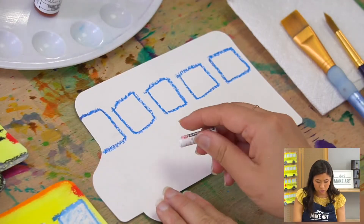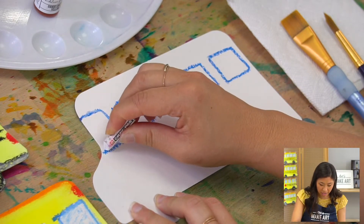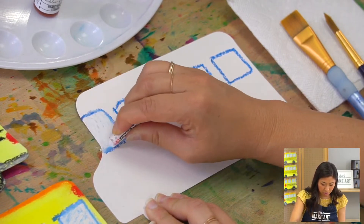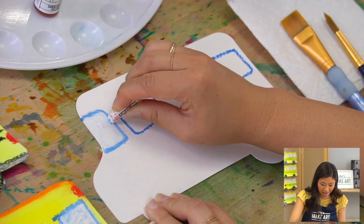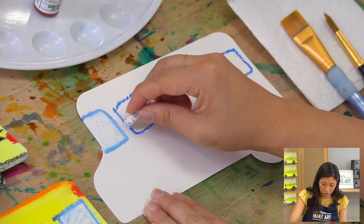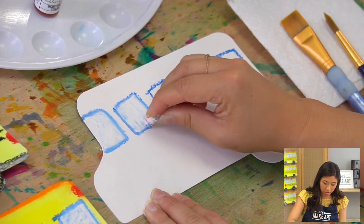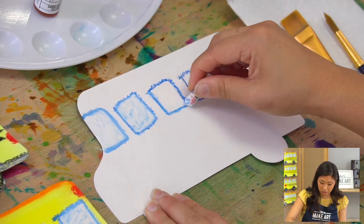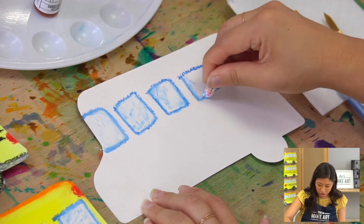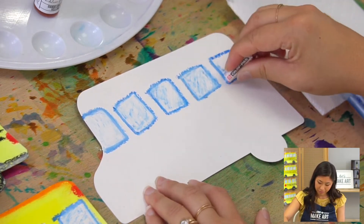Now you're going to trace over your blue window outline and then color it in. Do you see what's happening? It has a little bit of blue — kind of like a window tint — because windows are clear but they have a little tint. So outline your window and then color it in. If this is your first time using oil pastels, you're in for a treat because they really glide and we can blend with them — it's much smoother than crayons.